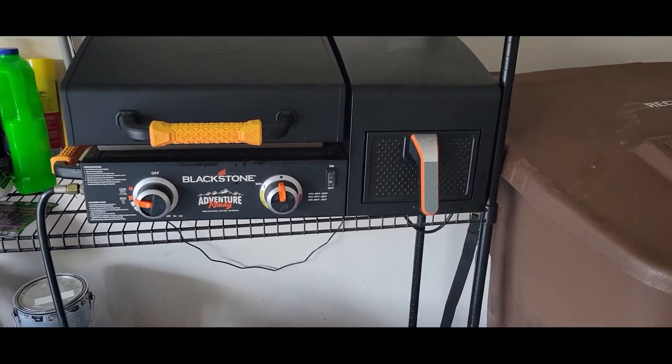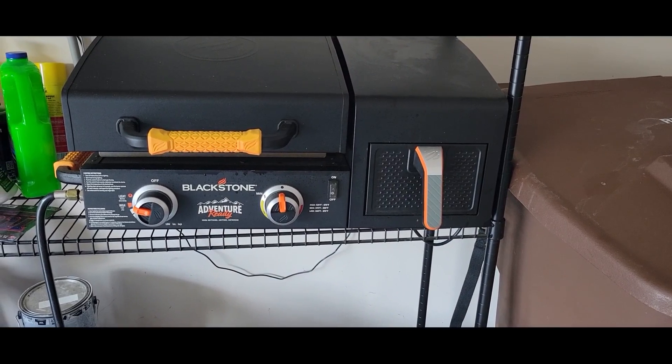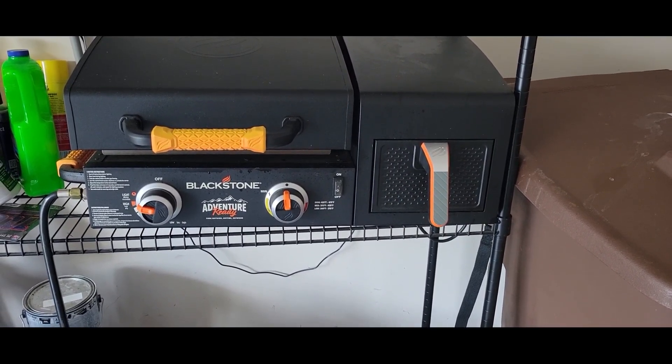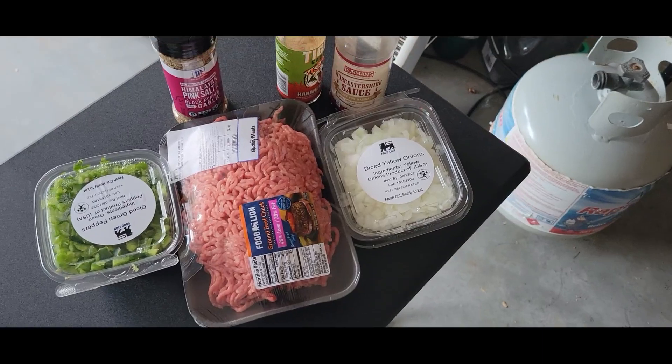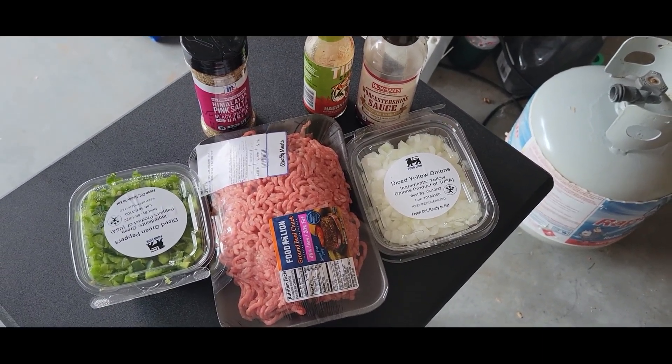What's up YouTube, this is Cooking with Doug — Cooking in the Garage edition. Today I've got my 17-inch Blackstone griddle and air fryer combo, and I'm gonna make some Philly sloppy joes.